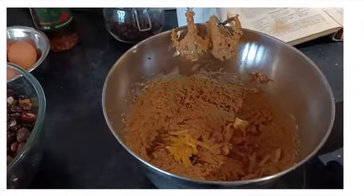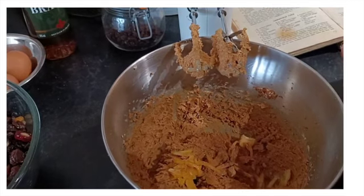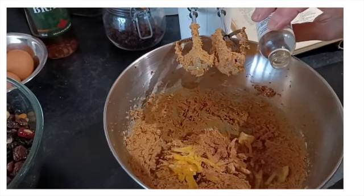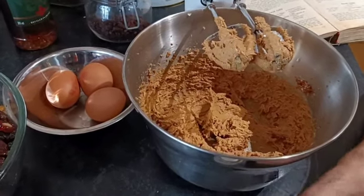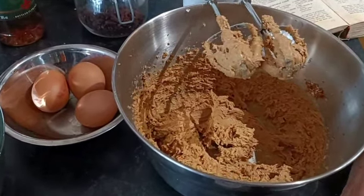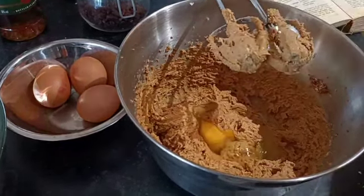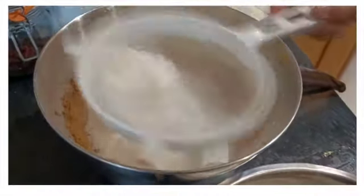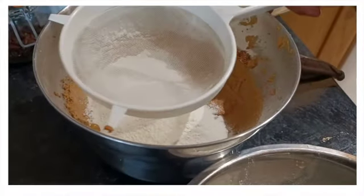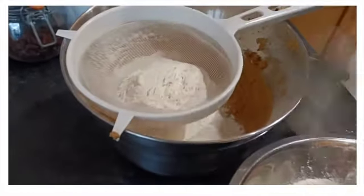And afterwards, we're going to add the eggs one by one and beat them in. Add the four eggs to the mixture and then mix the eggs very well with the butter mixture. Then you sieve the eight ounces of self-raising flour — I must add — into the egg, butter and sugar mixture.